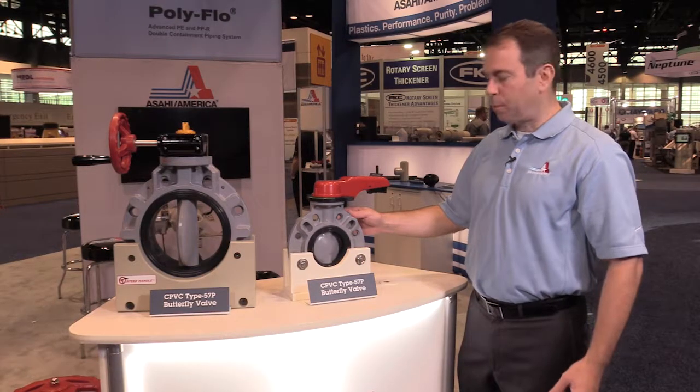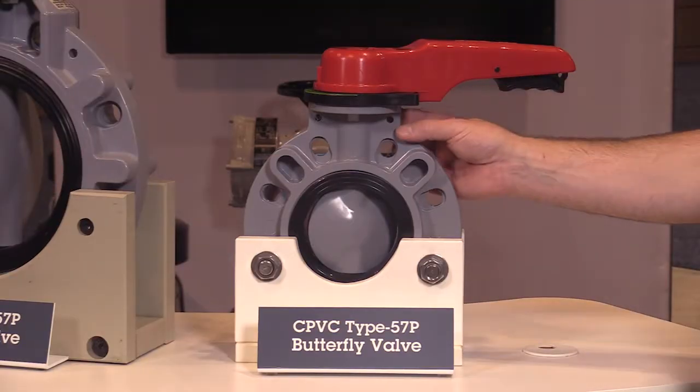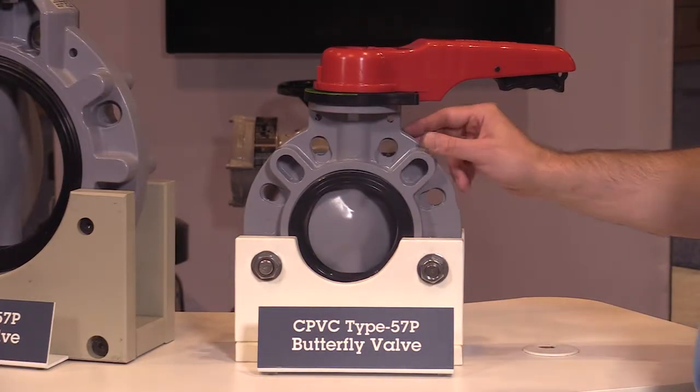Lockout tagout capabilities are provided via a pad-lockable provision on the lever handle, as well as two tag holes molded into the valve body for identification.